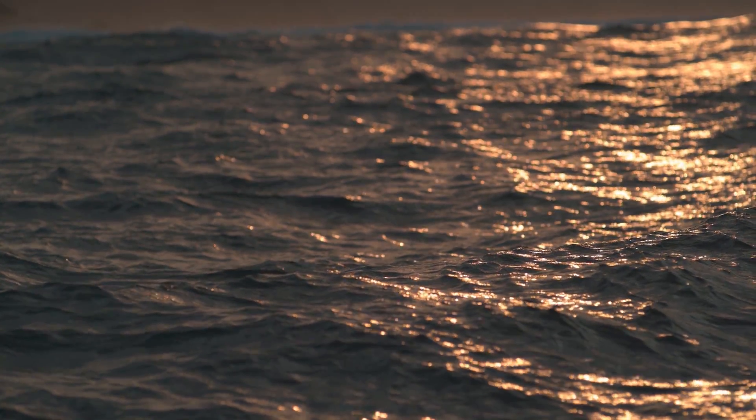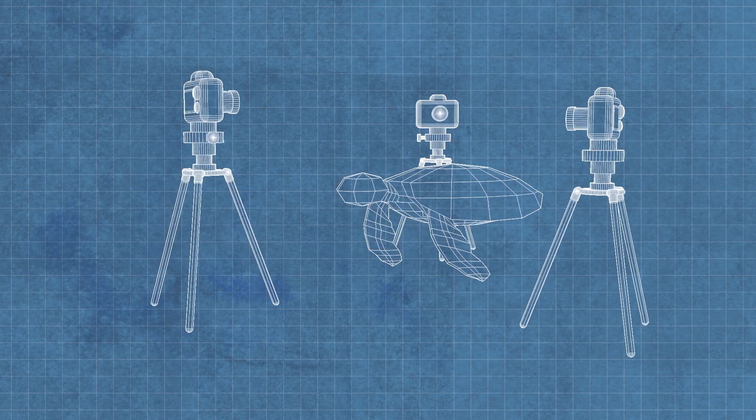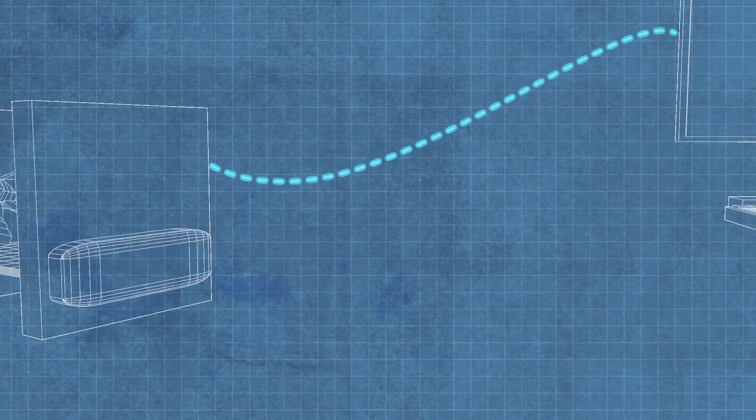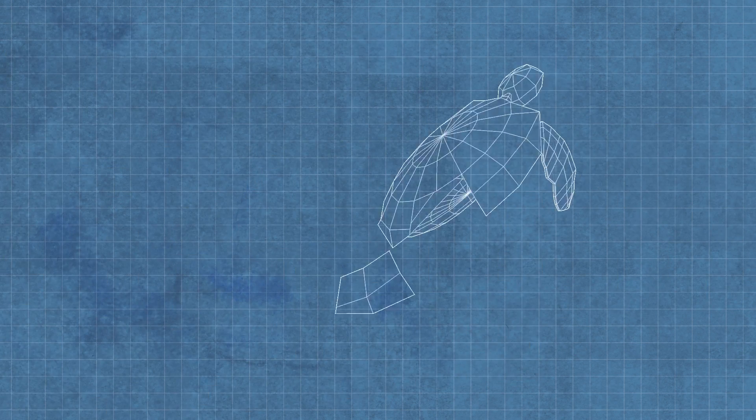We believe this is one of the first times this has possibly ever been done, if not the first time. It's so exciting to just be able to scan something, ask someone to help you, have it printed, and it's a perfect fit. That's amazing for people — that's amazing for the animals.